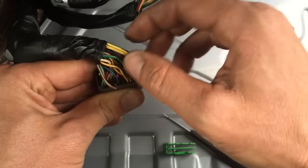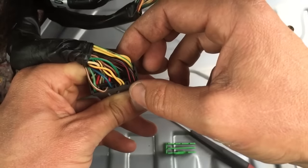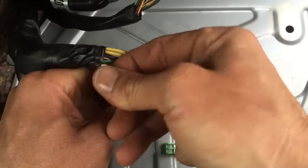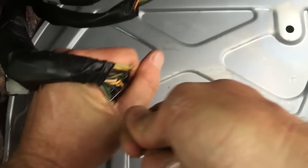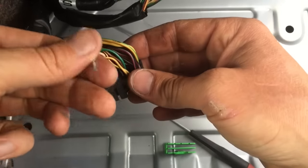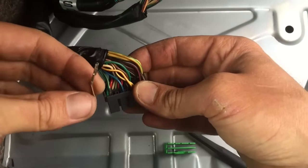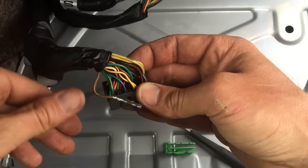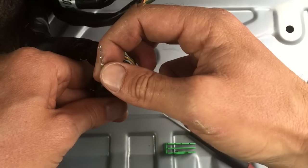But the way that I do it - and this is pretty much only for automatic transmission related wires anyway - I just get a good hold on it and give it a real quick tug and it comes right out.